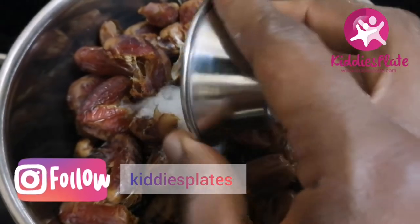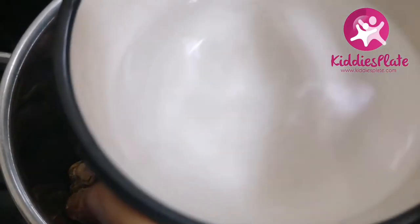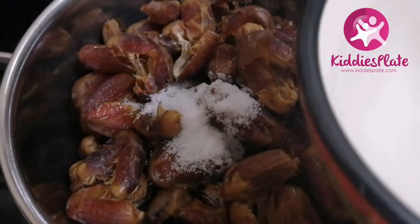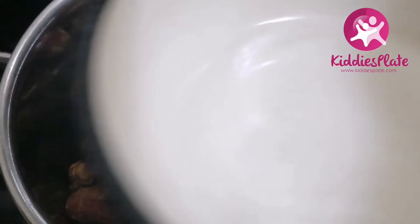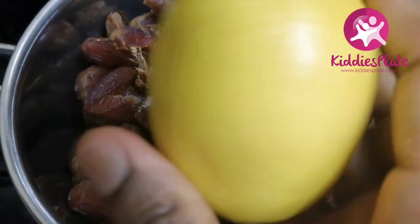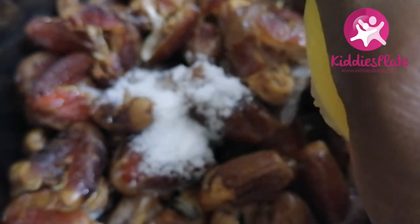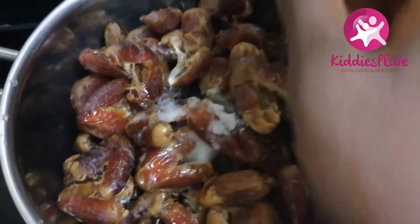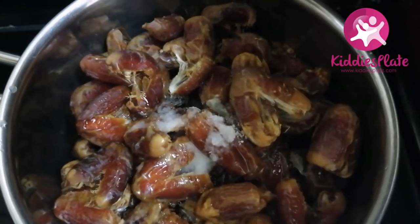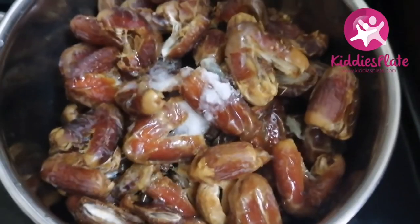I'm going to add my salt into my dates — remember, don't use salt if you are making this for a six-month-old baby. I'm going to add this water in two stages because we don't need much water. Water is what makes dates go bad easily, so we only need a little bit to cook. I also added my lemon — about one and a half tablespoons of lemon juice.